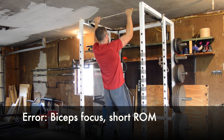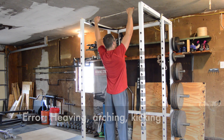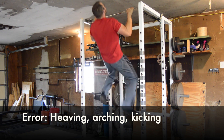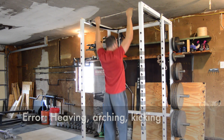Relying on the biceps also trains the early arm bend that we don't want when rowing. A final common error is heaving, arching, or kicking. These all sacrifice torso stability, fail to develop the target back muscles, and represent strength training in a way totally dissimilar to rowing technique, increasing risk of injury from uncontrolled movement.